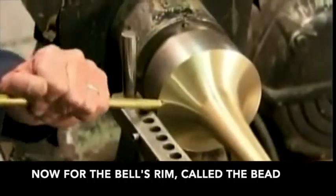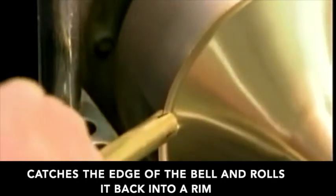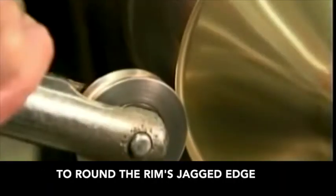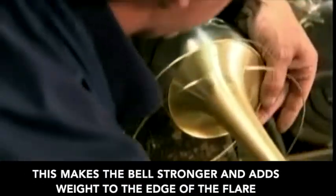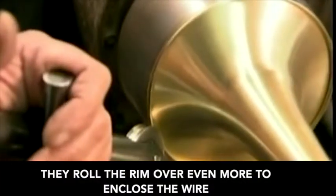Now for the bell's rim, called the bead. A brass rod with a notch at the end catches the edge of the bell and rolls it back into a rim. Metal workers use a concave roller to round the rim's jagged edge. Then they slide a brass alloy wire into the rim pocket. This makes the bell stronger and adds weight to the edge of the flare to project the sound better. They roll the rim over even more to enclose the wire.